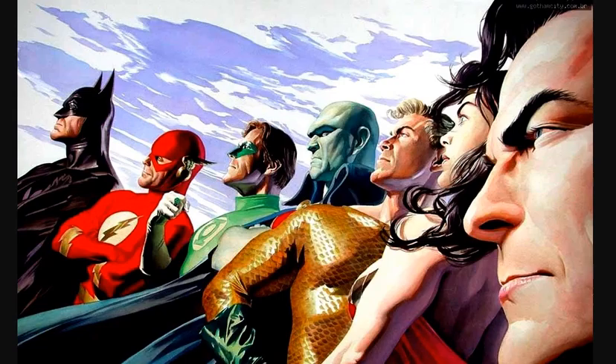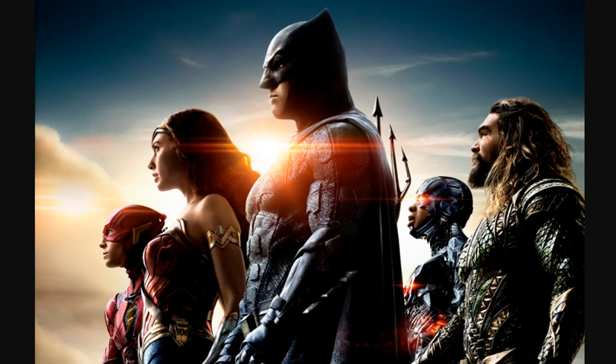Here's another Alex Ross painting — the Justice League members are tilted at an angle, looking off into the distance. And you get the same thing with the movie poster: the Justice League members are looking off into the distance. This is a typical thing with Justice League compositions — nothing new.